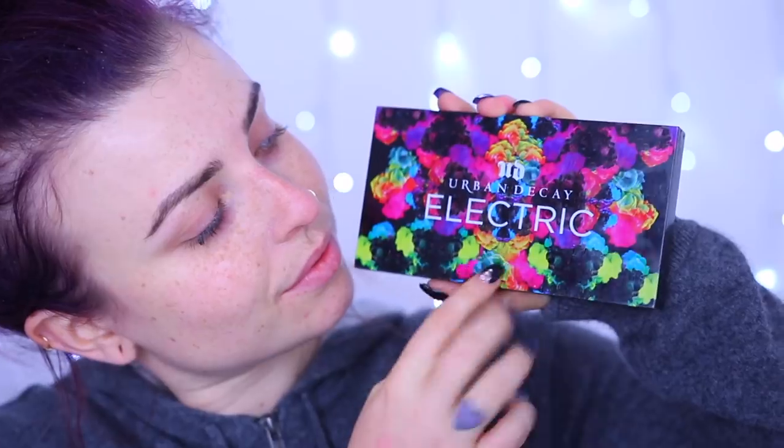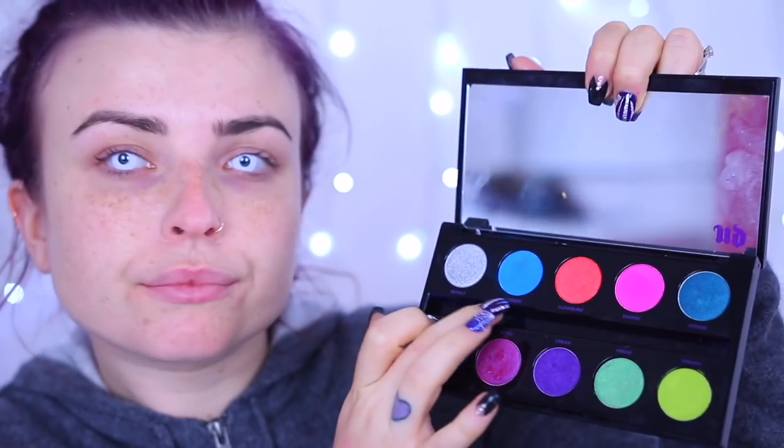The first thing I'm going to do is put in some white-out contact lenses, because my eyes go watery and I don't want my makeup smudging. They're in - it's a nightmare, I hate putting them in, it takes me absolutely ages. Now I'm moving on to my Urban Decay Electric palette.